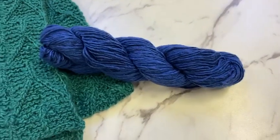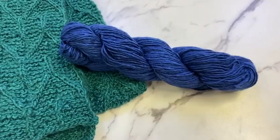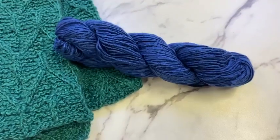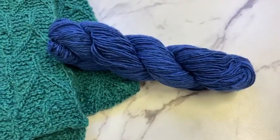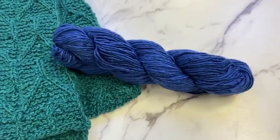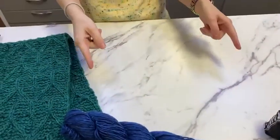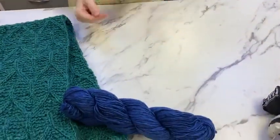That little bit of cashmere — that 20% — makes it super soft. The silk also makes it super soft and gives it really good structure. Silk in single-ply yarns is amazing because silk has what they call a long staple length, meaning each individual fiber is rather long, so it gives the yarn more structure because those fibers are overlapping more often.